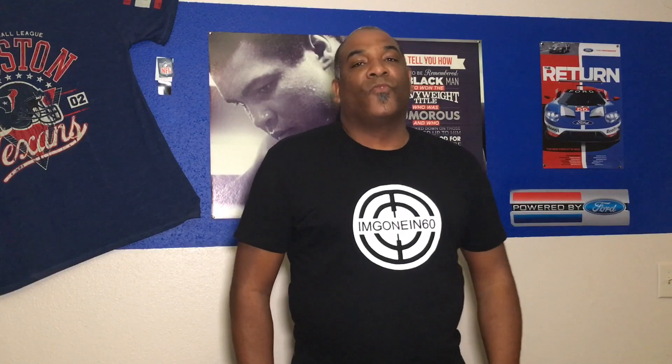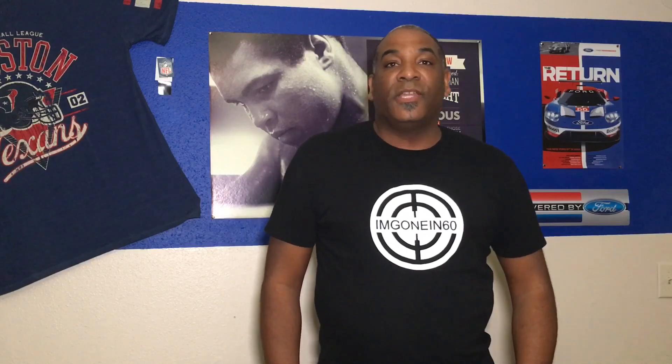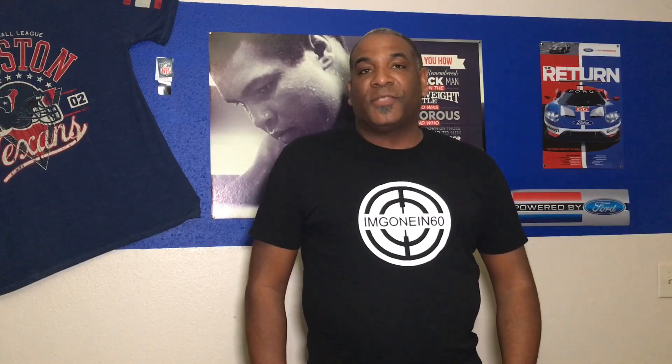Welcome back guys, I'm Gone in 60. I know it's been a while since I've made a video — the new job, I'm working some really long hours, cutting into my video time. But I promise there's more videos on the way. Got some great content, got some really good interviews coming. Just bear with me, please forgive me.